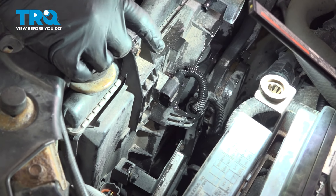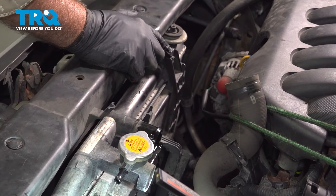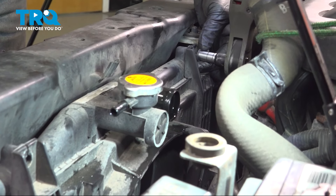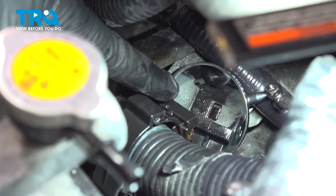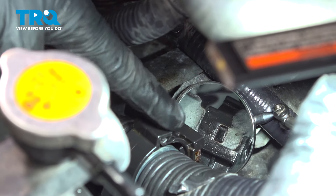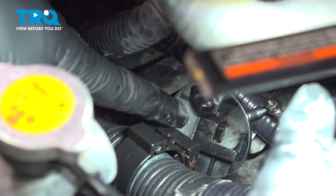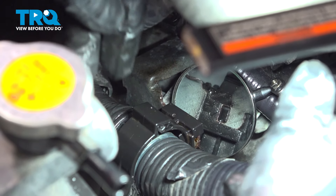On top of our fans are two 10mm bolts — one on the driver's side and one on the passenger's side. Let's loosen and remove those. Now that we have those two out, set them aside. We have a wiring harness right here that's keeping us from pulling the fan out. We're going to remove the harness with this plastic retainer. In the mirror, you can see there's a little black tab in the center of that metal bracket. We're going to use a pick or a small pocket screwdriver to push in on that and slide the whole harness retainer off of that bracket.